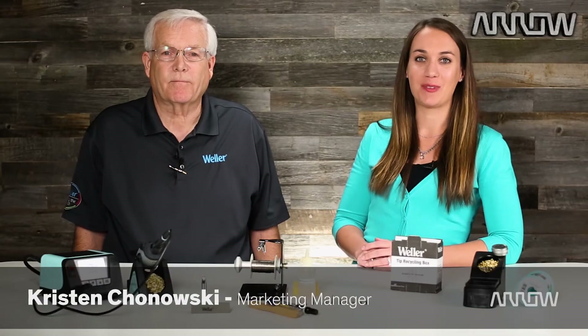Hi, I'm Kristen with Arrow.com and today I'm here with Pete Jenner, a Field Application Manager from Weller. With over 30 years of experience in the soldering industry, he's here to give us some guidance on how to prep your brand new soldering iron tip. Whether you solder at home or you manage a 100 plus soldering station in a manufacturing facility, soldering tip preparation and maintenance are key for ensuring quality work and long life of the product. So Pete, walk me through what you recommend doing with your brand new soldering iron.